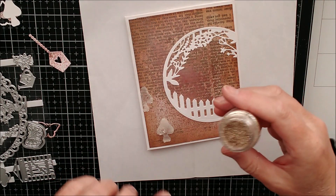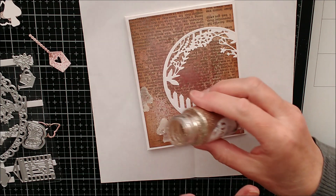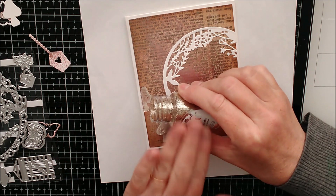Just before that is completely dry, I'm going to add some glitter on. This is Ivory Sands, but again you can use whatever colour you like.